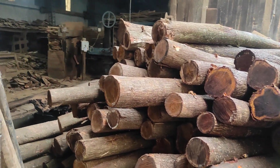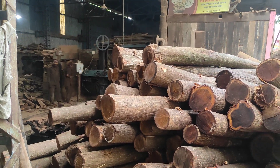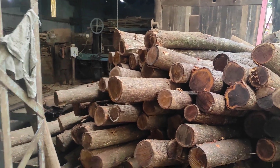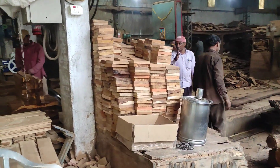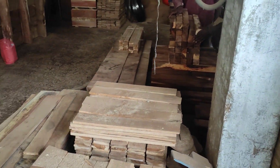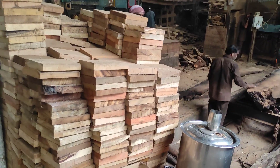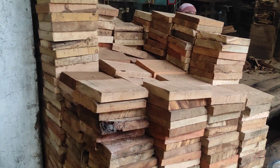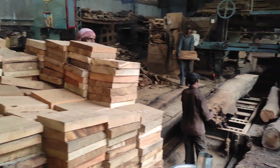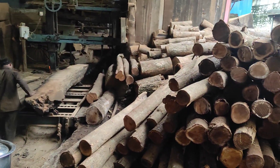Hello everyone, I hope you are all fine. Today I am in a Saw Mill, which is also known as Wakara in Marathi, and here the raw wood is converted to fine blocks of wood. This is used to make school furniture, home furniture, and according to the requirements of the people. I will show you how the processing of wood is carried out.